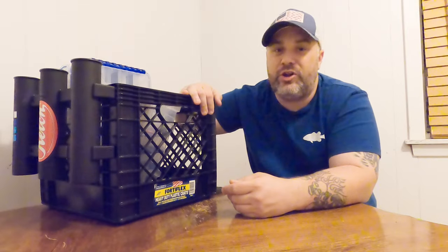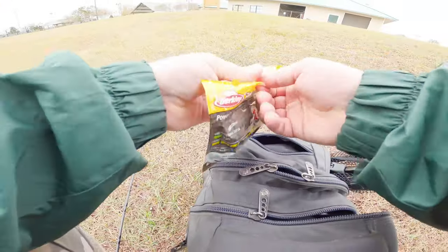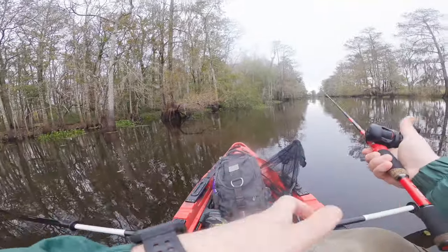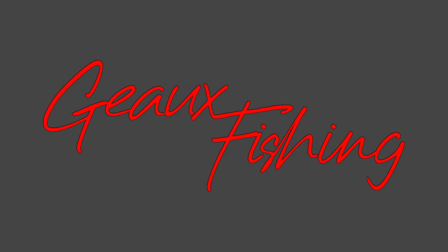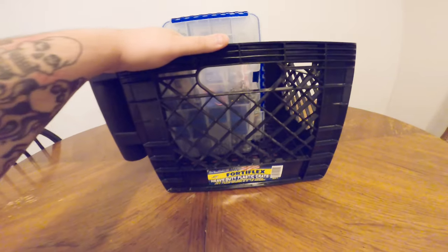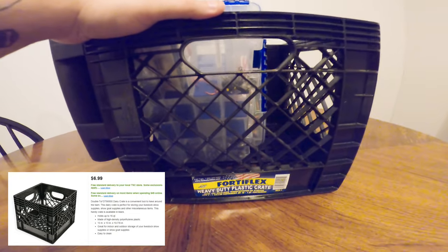What is up guys, this is Steve with GoFishing and today we're going to be talking about a budget friendly build for your kayak crate. So right quick we're going to go over the crate itself. I found this locally at the Tractor Supply Store for $6.99 plus tax.